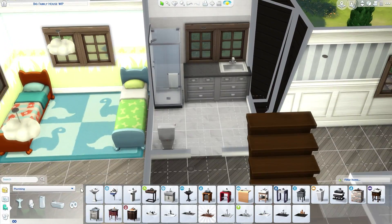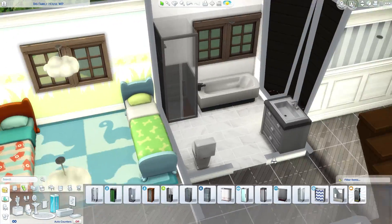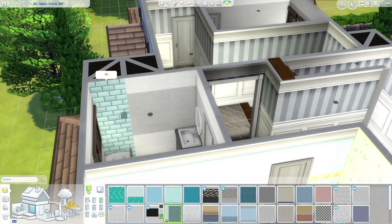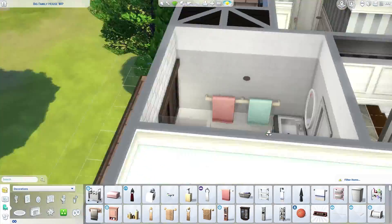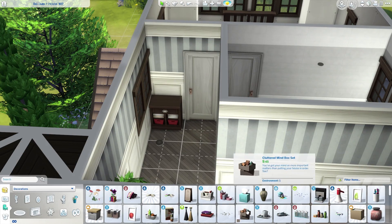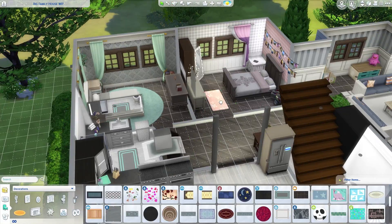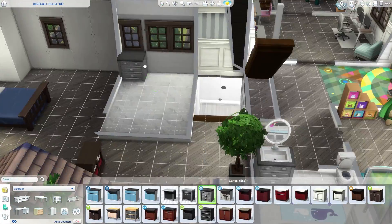Now we're on the third bathroom. It's very similar to the downstairs bathrooms, but in this one I changed one of the walls and added a bathtub because this is the children's bathroom. I also added different colored towels so the kids know which towel belongs to who — very important so siblings don't get mixed up after their showers. I have brothers and I know that feeling all too well. Colored towels are a real time saver!